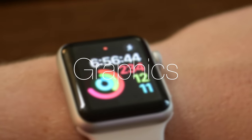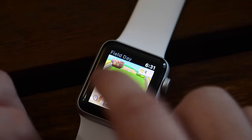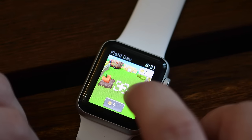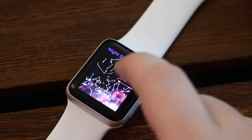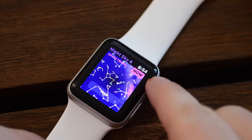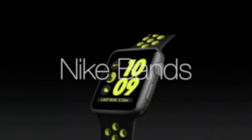To go along with that new, brighter, gorgeous screen is a new graphics processor. Graphics are now twice as fast as they were in the last generation Apple Watch. You're going to notice a lot of improvements whether you're playing games or checking out the sky with Night Sky 4 on the Apple Watch. Things are a lot smoother and faster than they were in the past.